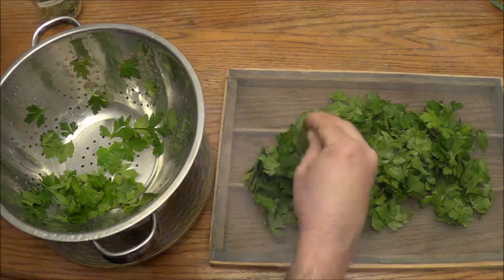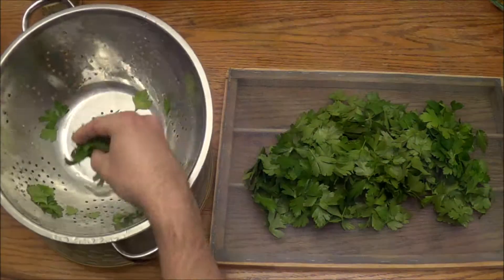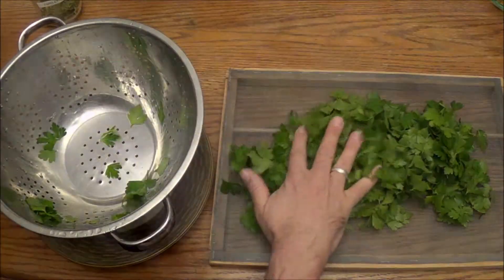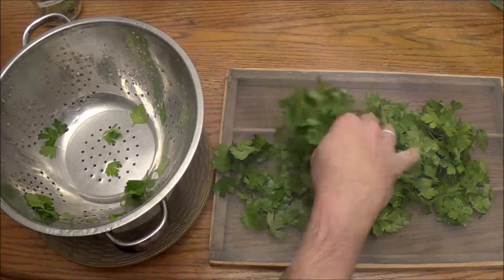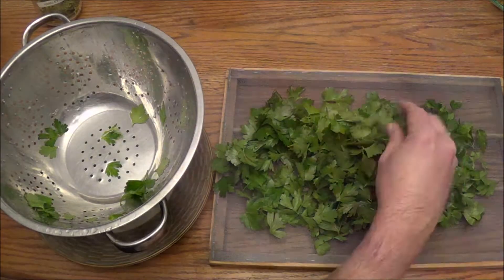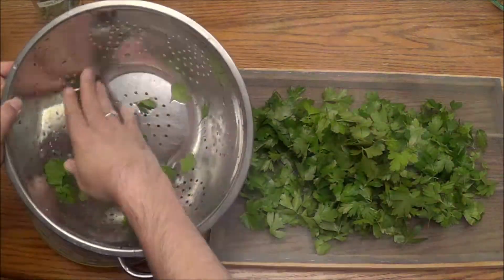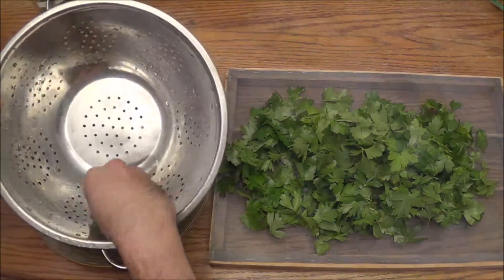I'm just putting them on the rack now. When you're putting them on, try not to have them flat and pushed up against the screen - try to make them kind of fluffy so that some air can get between the leaves.